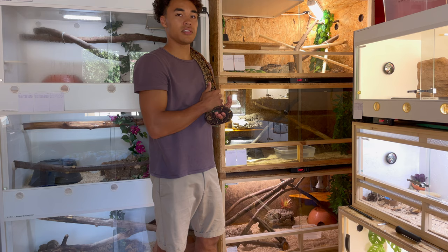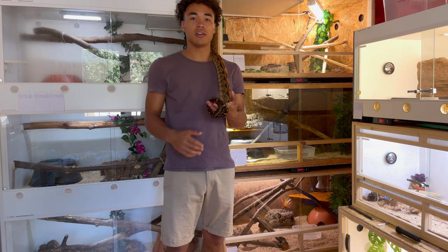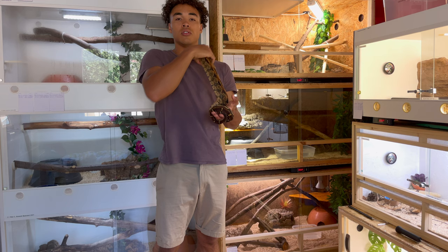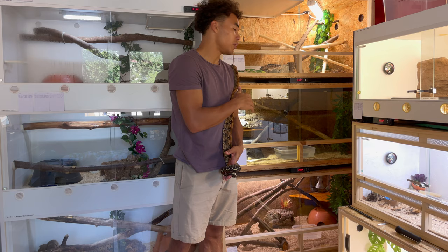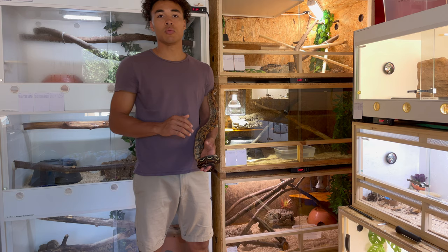I'm not the guy for bioactive natural-looking enclosures. They look beautiful — I love to see them when I go to friends who have set up their animals like this. But I focus a lot on keeping everything clean. I want to sanitize everything, I want to be able to see when my boas poop or if something's wrong. I just want it to be easier to clean everything up. It's a really simple setup, but my boas are doing well and they're healthy, so I think they have all they need.